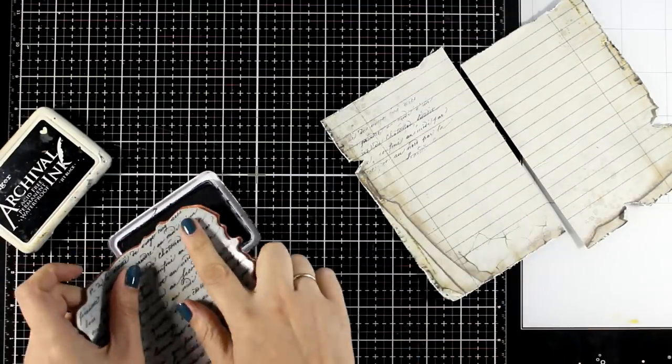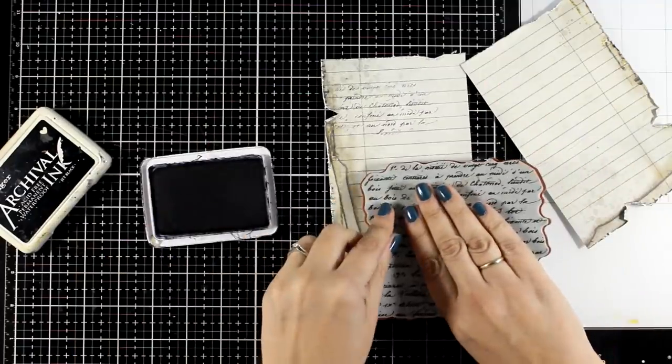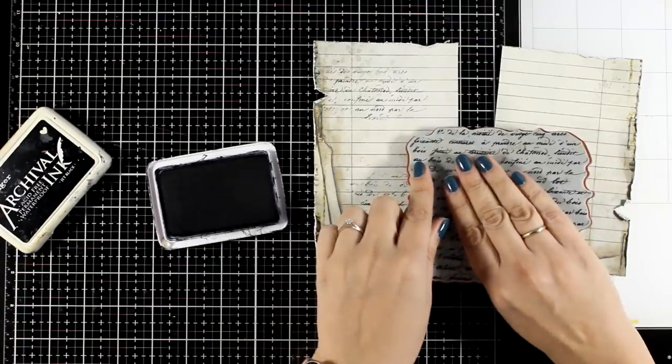I'm starting by stamping all over those pages. I'm using black archival ink and just a stamp that I've had for years which has some script text on top.